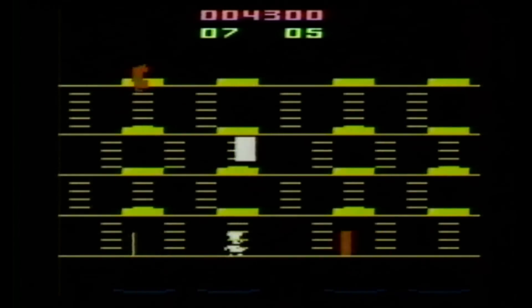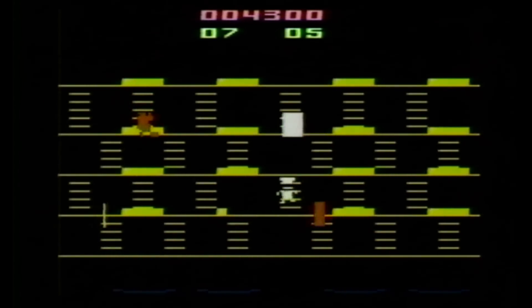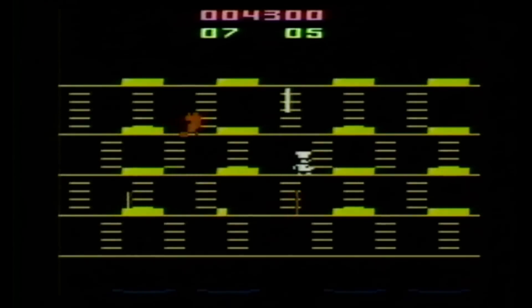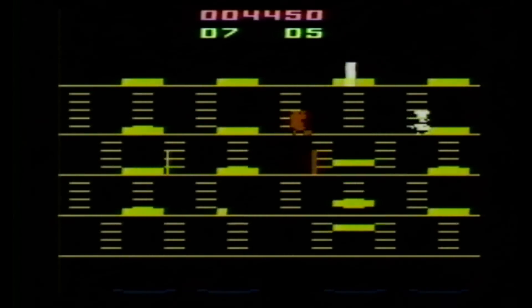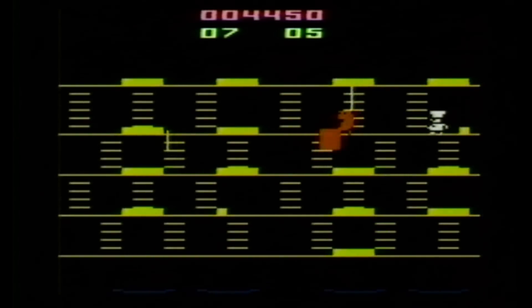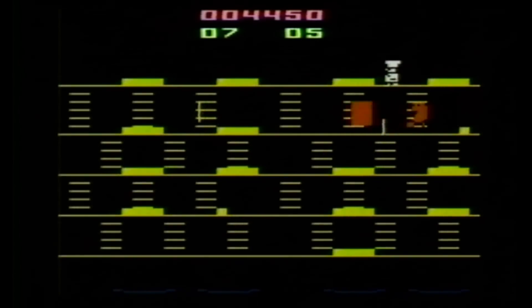Burger Time is a lot of fun even if it looks awful on screen. What really threw me were the hamburger pieces, because they all look like buns, yet when you knock them down they turn into a bun, a hamburger patty, some kind of green stuff — presumably lettuce — and another hamburger patty. We'll just hope there's mayonnaise in there somewhere.